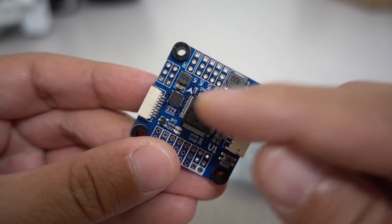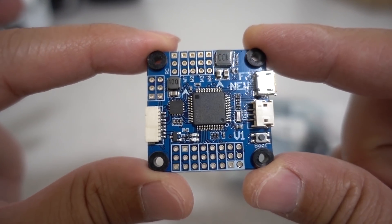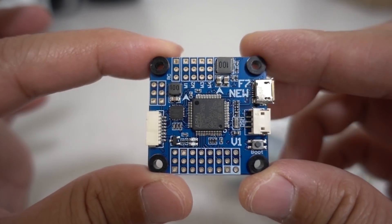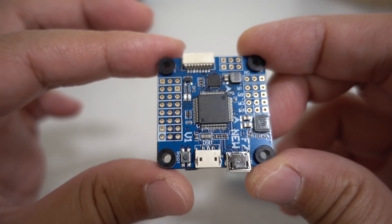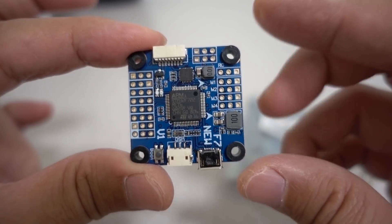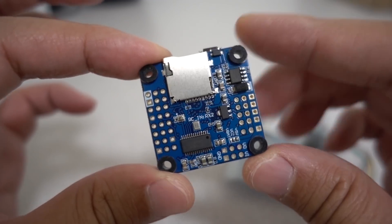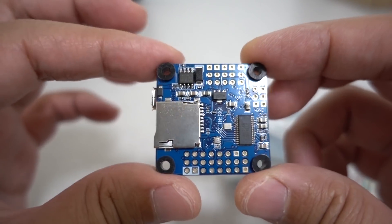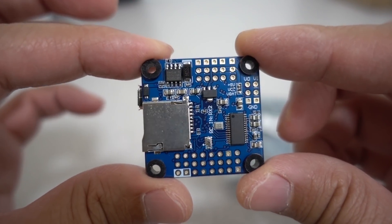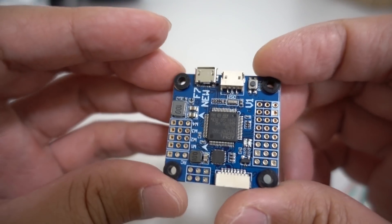One more thing I forgot to mention — it does have a barometer on here, which is kind of unusual. So if you want to use this for, say, INAV on a fixed wing, this one is also a possible candidate for that. It comes with a 5-volt, 3-amp voltage regulator, so it should be able to handle all of your peripherals — GPS, receivers, and cameras should be fine with this particular flight controller.